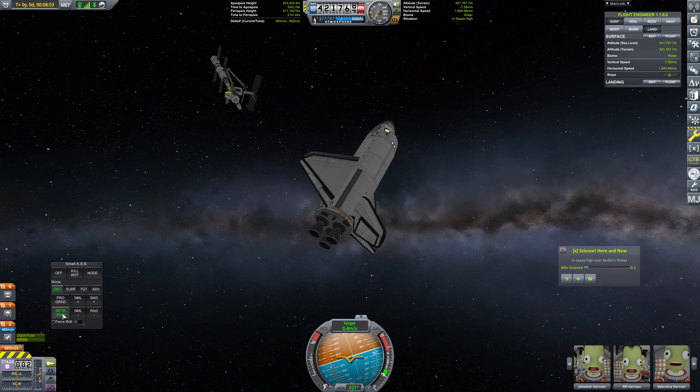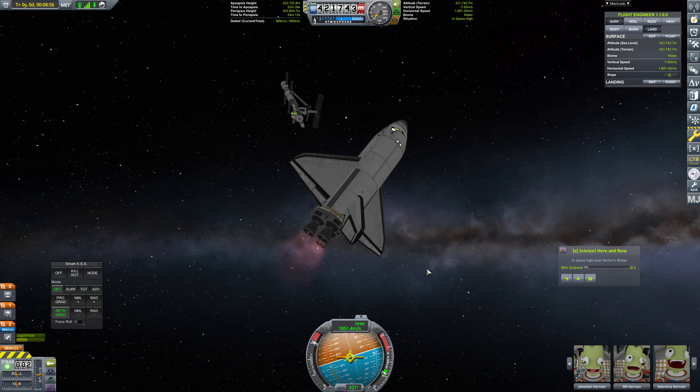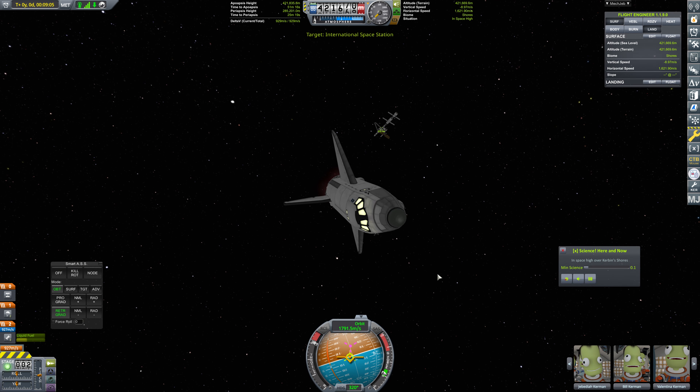Let's just go ahead and go to retrograde, which we're actually already at, and we can just bring this right on down. We've got plenty of delta-V to make this happen, of course. There's going to be absolutely no problem whatsoever with that. Goodbye, station. We will be back.